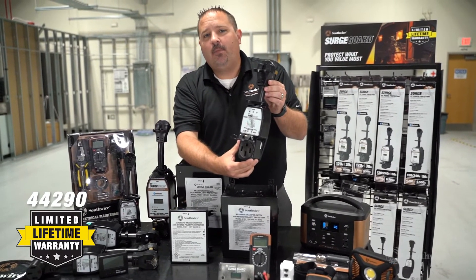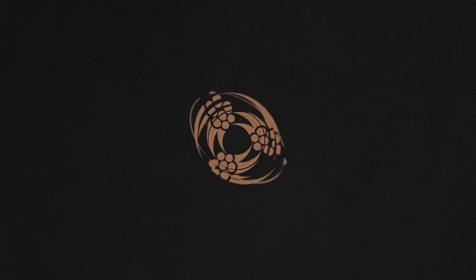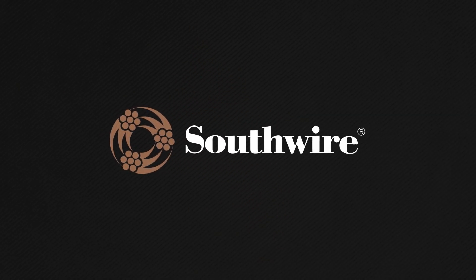For more information, please go to Southwire.com.